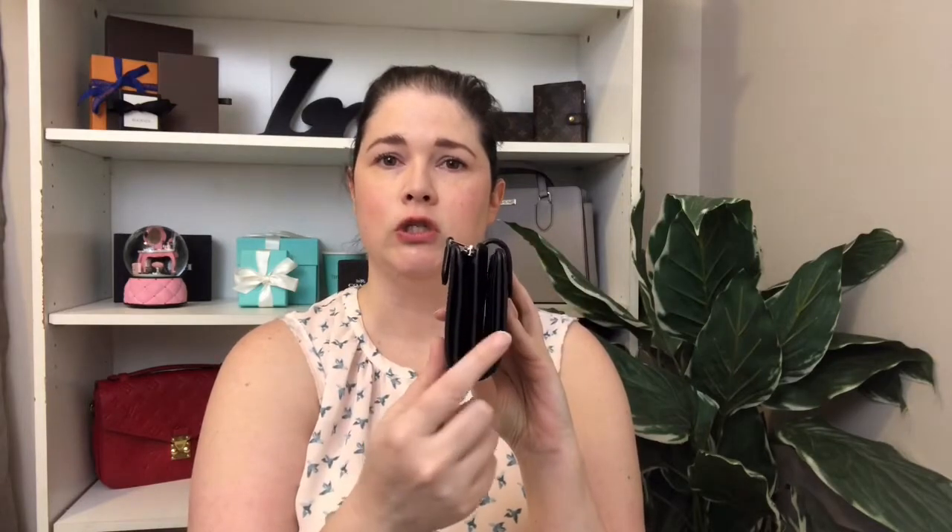It kind of reminds me of a French purse the way it's laid out. Let me give you the measurements first before I forget — it's five inches this way, three inches this way, and then a half inch in width.